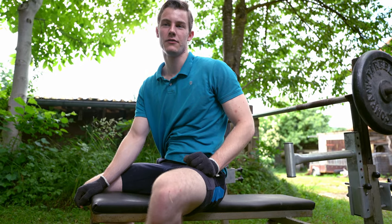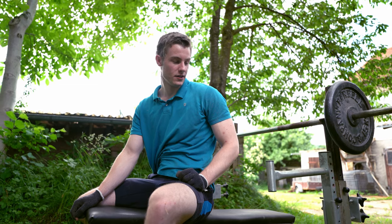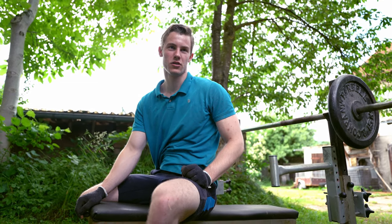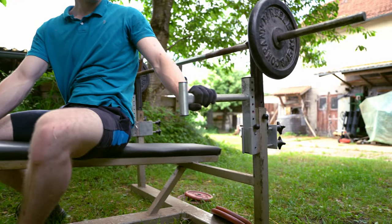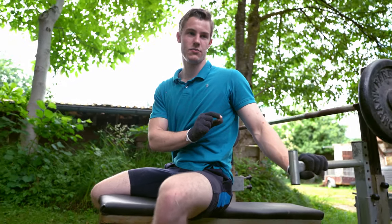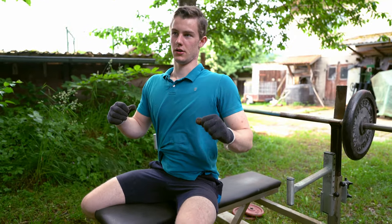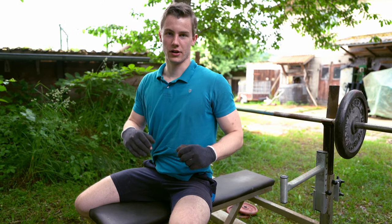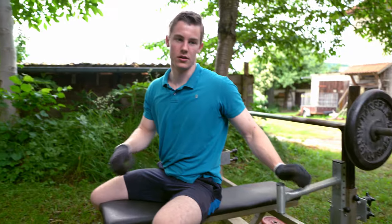Please always be careful when you bench press, especially with a max rep — this can be very dangerous. The best way is if you have a good, strong spotter, or you use spotter arms like I do. Adjust them so they are just underneath your chest when you bench press, so you can do a full rep. Because you always push your chest out when bench pressing and get a little bow in your back, you can then straighten your back and the weight will lay on the spotter arms.